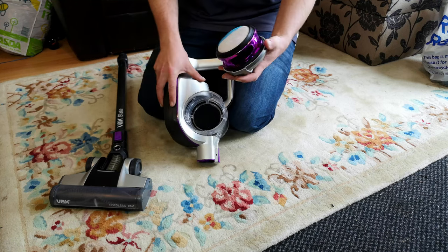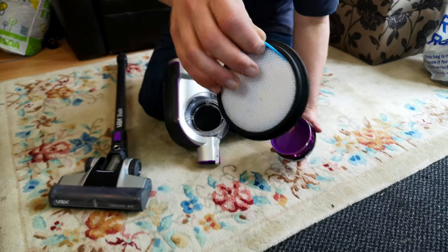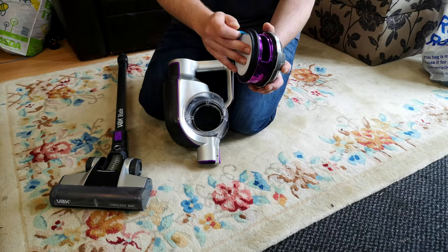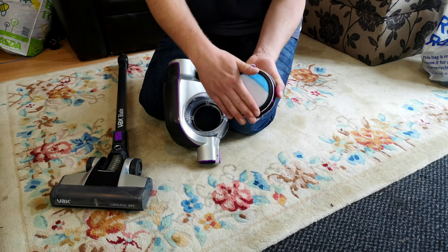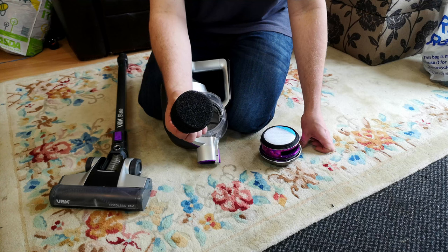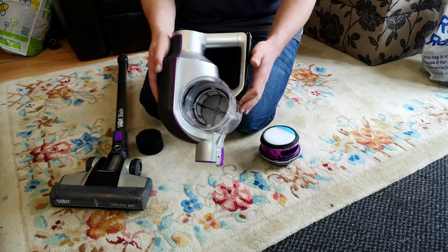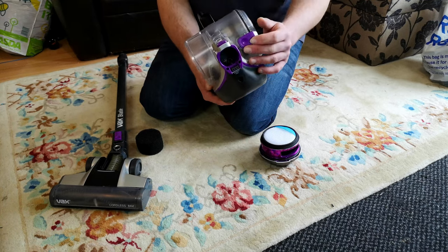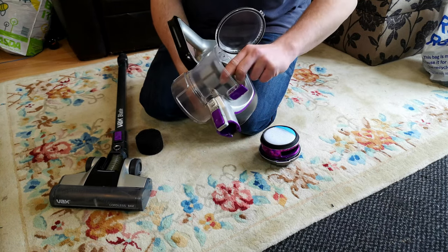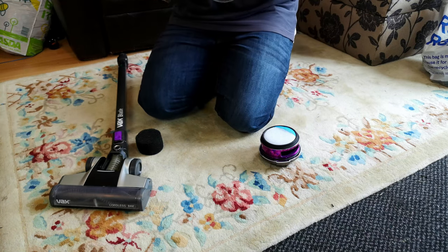Under here we have our first filter, which is very nice in there, and that's what sort of stops the majority of the dirt going through into the motor. Then there's this really coarse black filter, which is going to get absolutely destroyed.